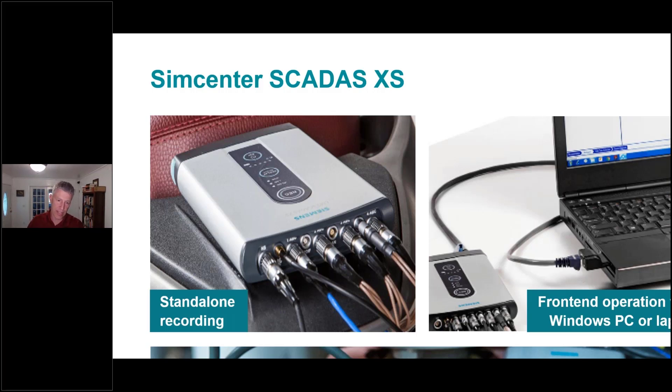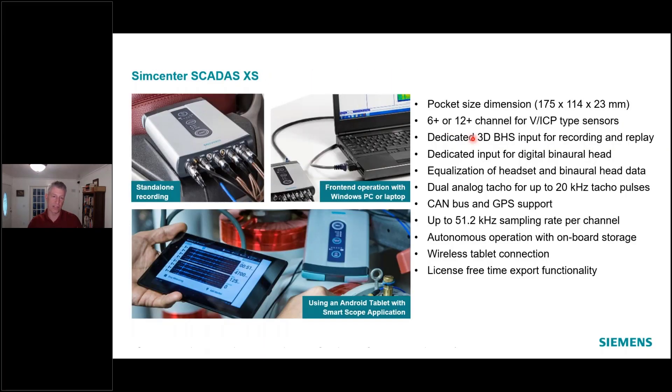Beyond the six or 12 channels and beyond the two channels of the headset, there's also a GPS antenna input, an input for a digital binaural head where we can decode the data stream from right and left ears directly, a CAN bus input where you can plug in a digital data stream from a vehicle — including CANFD in the later model of the SCATUS XS — and finally a dual tachometer input where you can have up to two different tacho signals being measured on the XS as well.